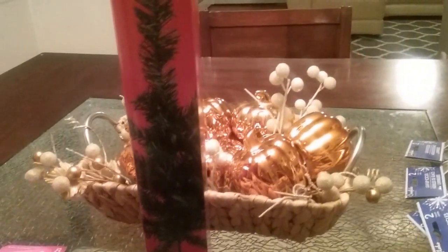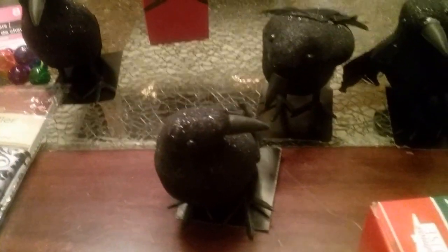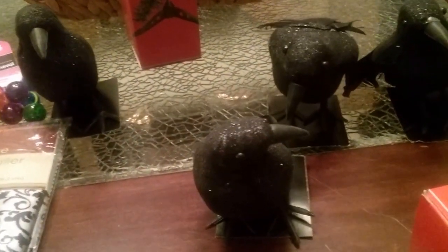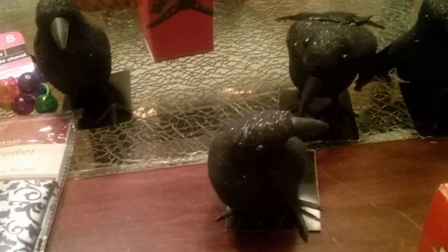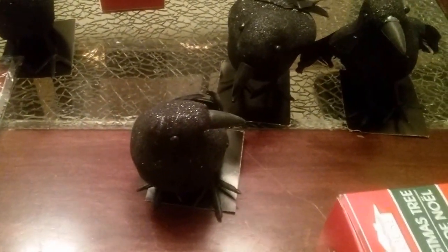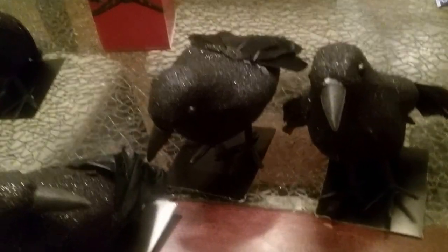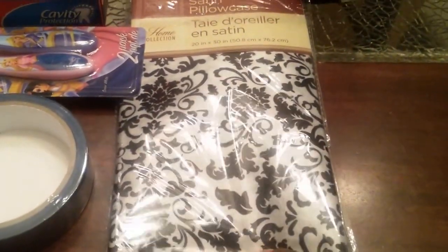The next item I purchased are these black crows. This is actually my first time decorating for Halloween. I'm just going to decorate my entryway table, so I bought these four crows. The theme I'm going with is a Victorian Halloween — the colors are going to be black and white.